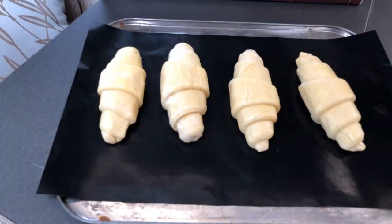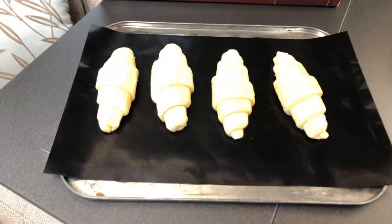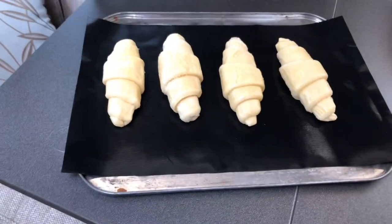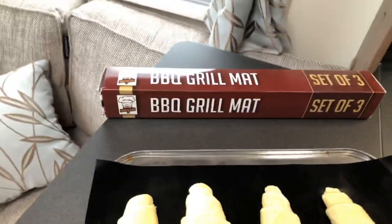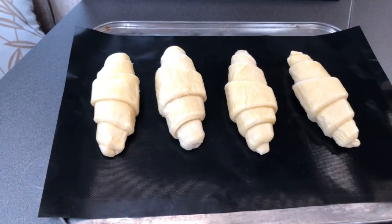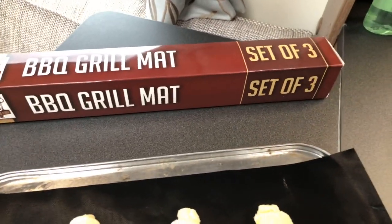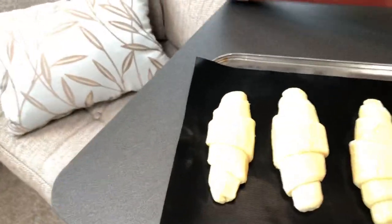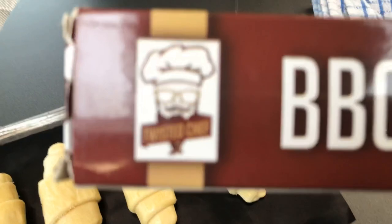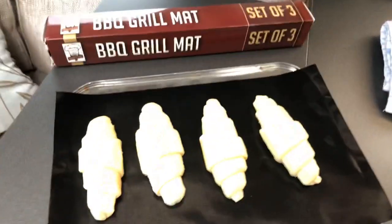I've got four of the frozen croissants that we get from the supermarket. In the UK we got these from Tesco's, and in Holland we got these from Albert Heijn, I think it's called. I've popped them onto a baking tray, and I've got one of the Twisted Chef BBQ mats on there because they are non-stick and they work a treat, they really do. You get a pack of these Twisted Chef BBQ grill mats, a pack of three. We got them off our son-in-law — he got them off Amazon. They're about eight or nine pounds for a pack of three. Really, really worth buying, not just for caravan and camping, but also for home.